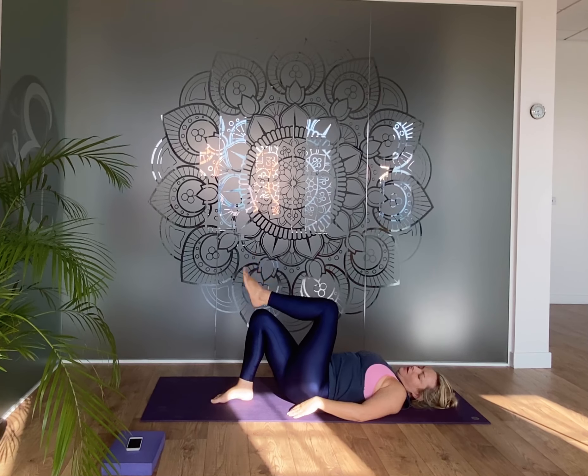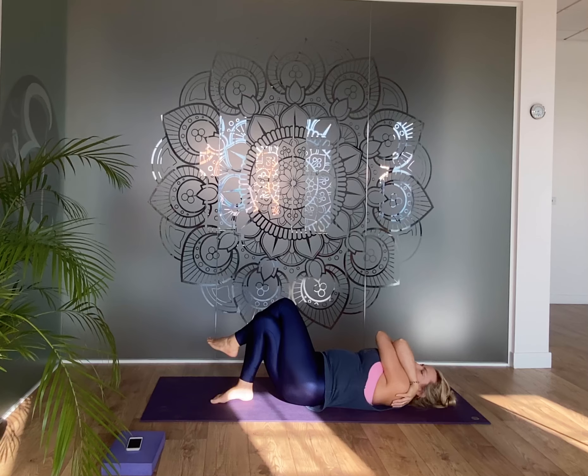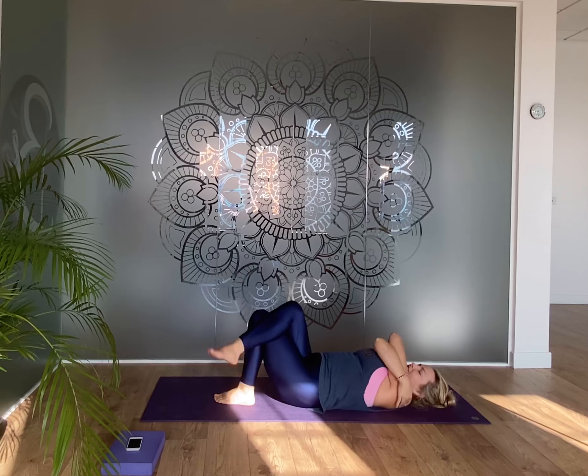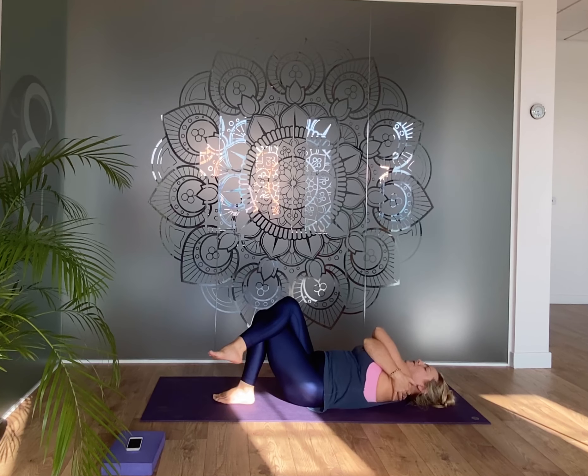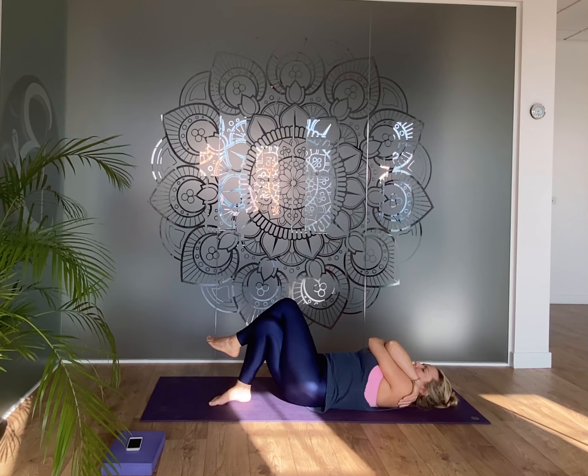Hug the knees in again. Bring the feet to the ground and then bring the left leg over the right — left arm under. If you did the other side, make sure you do both sides. Give yourself a little squeeze here.